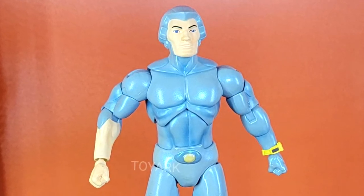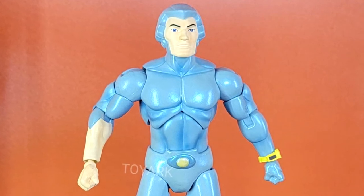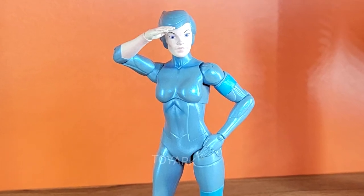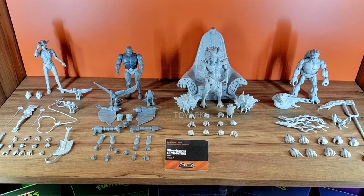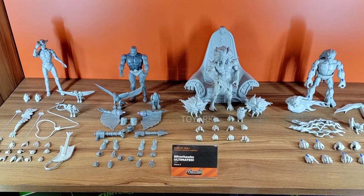I do share the concern for the painting applications on the faces. I hope it's an unfinished version of these figures because they don't exactly look that great, but everything else looks absolutely fantastic. We also got to see Wave 2 for the Silverhawks line — of course they were unpainted prototypes, but they really look really cool.